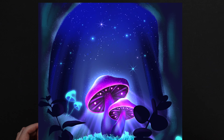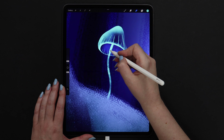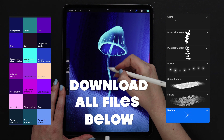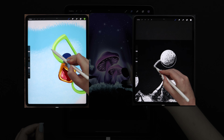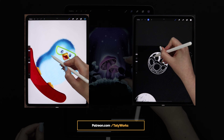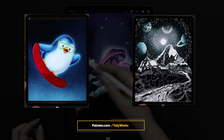Hey guys! Today I will show you how to draw these glowing mushrooms in the forest step by step. I've created a mini set of brushes specially for this tutorial, which you can download along with the color palette for free in the video description below. If you like my videos, you can support me and unlock even more tutorials and brush sets by joining me on Patreon. The link is also below the video. Now let's grab our pencils and get started!